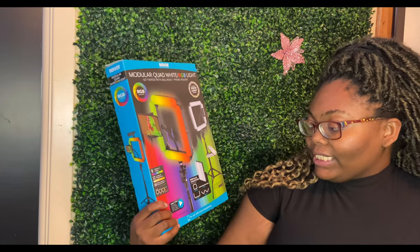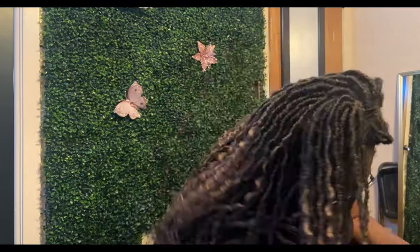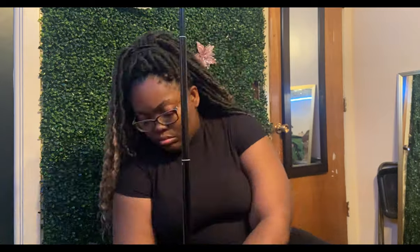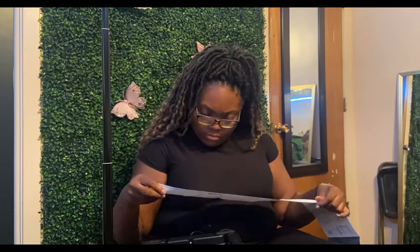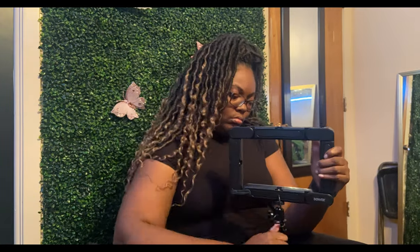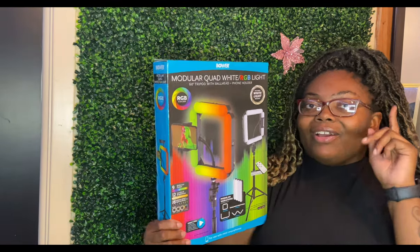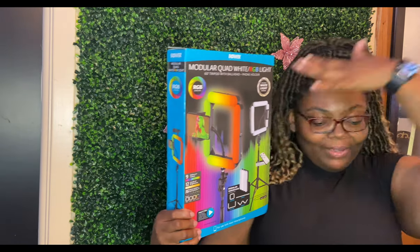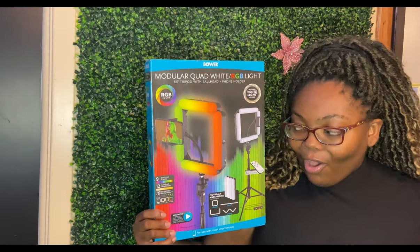I'm going to test this out — I just assembled it and I'll try to insert some of that footage here. If you want to see what the light settings look like on this ring light, click on the video carded above this frame and watch that vlog to see the different light settings.